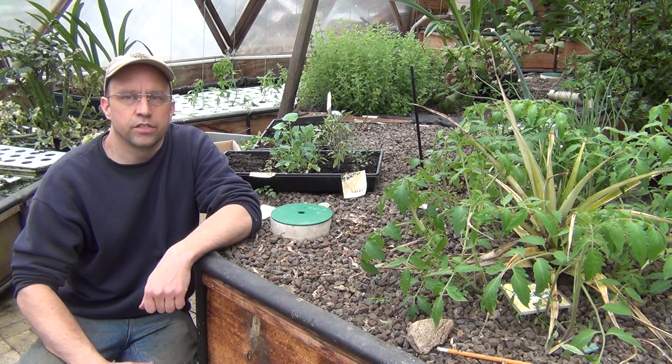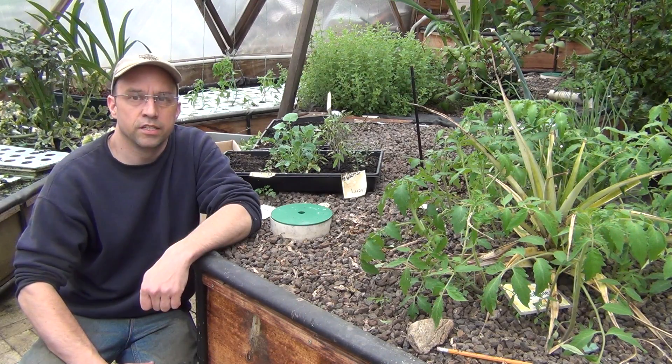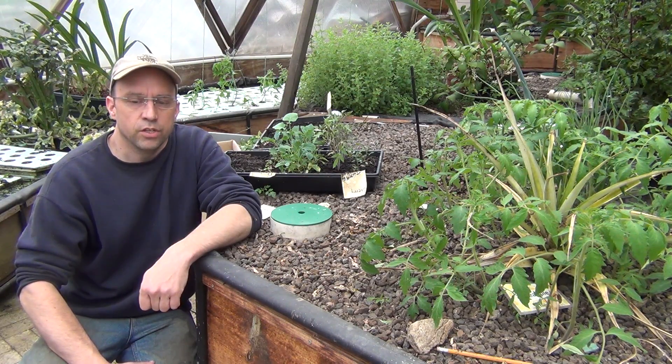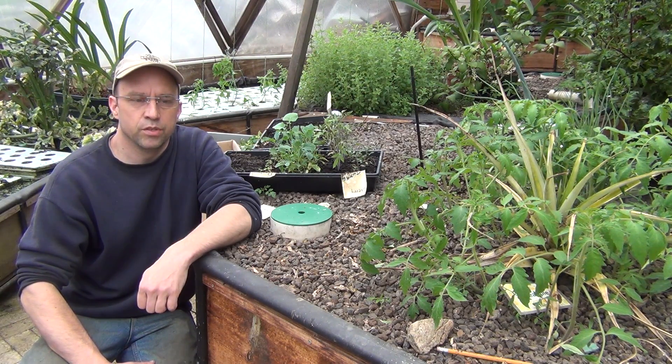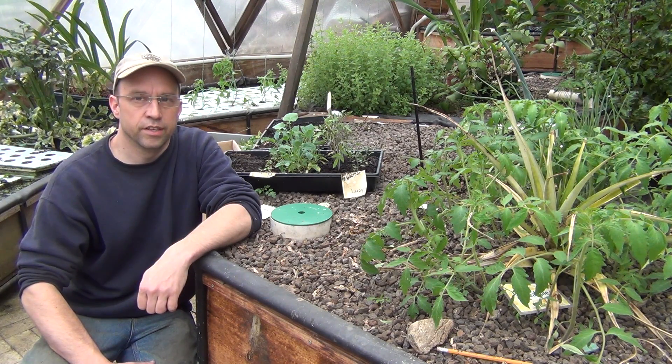Hi folks, this year I'm going to try ramping up our tomato production a bit by putting some in our deep water culture beds. Usually I just grow them in my media beds — they do really well in there — but I want to produce a lot more plants. Usually I only have about 6 or 7 going each year, so we're hoping to get about 30 growing in here this year.